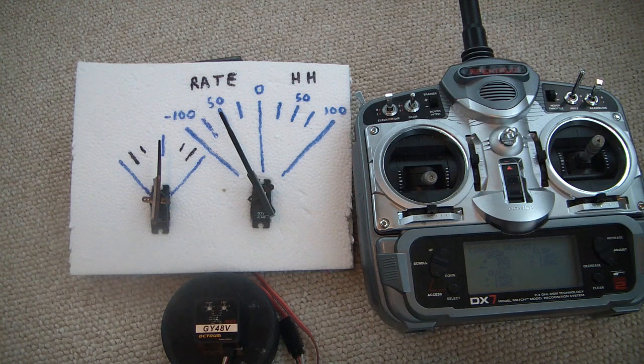There are different ways of setting things up. You can use a flap switch, which is three position, or you can use a gear switch or another two-position channel switch. I'm going to start off simple and use a gear switch, and I'm going to show you how to set it up for heading hold or rate mode. Then I'll show you how to set it up for heading hold and off, and then rate mode and off.